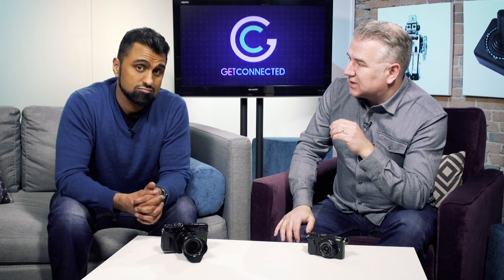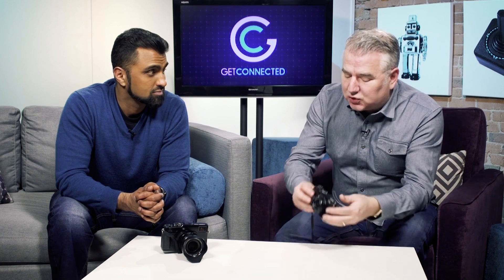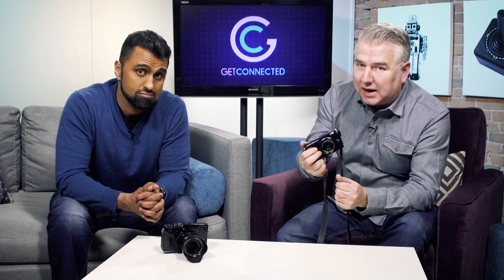Definitely from Fujifilm here, we've got some beautiful cameras. The technology is fantastic, the optics are great for taking still photos and video, and I truly love the all-metal body designs as well, so you're really getting a premium camera in your hands.